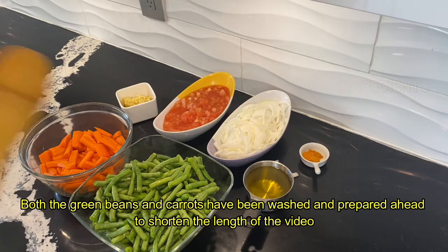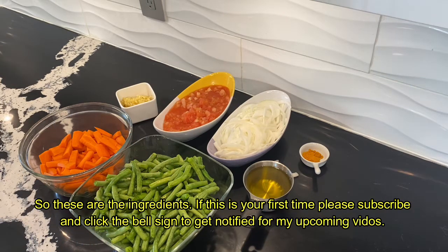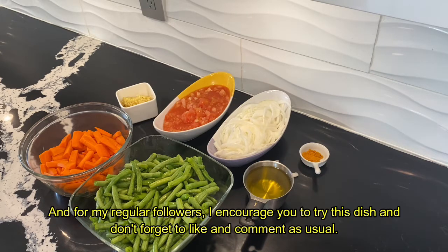This is the first time we get started with the recipe. If you want to make a video, please like and share.